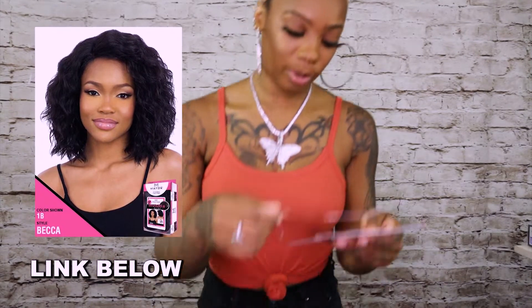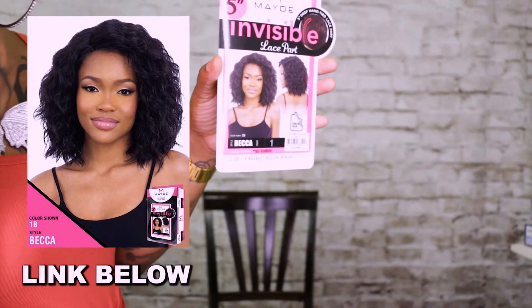This is going to be a five-inch deep part wig. It's a lace part — an invisible lace part — and it's already been pre-plucked. Her name is Becca. We're going to be reviewing Becca in color number one. It holds up to 400 degrees.